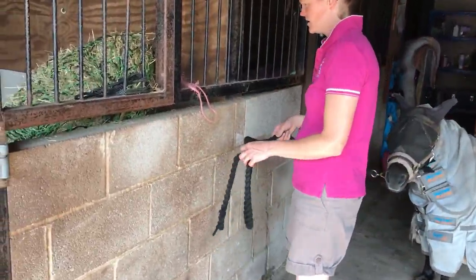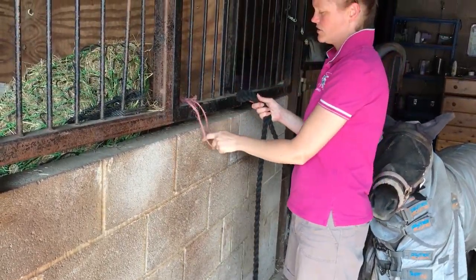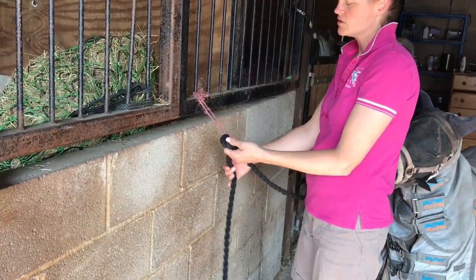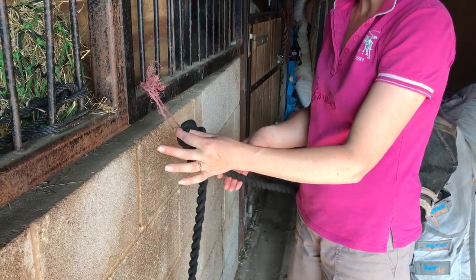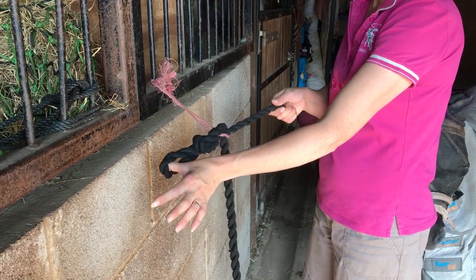We take the pony over to the string and make it into a loop, placing it through the string. Bring the long piece behind so it crosses over, loop that through, then hold on to the piece that's attached to the pony and pull the loop tight.